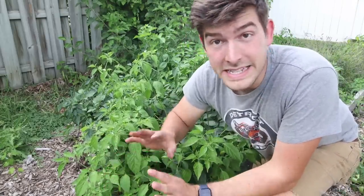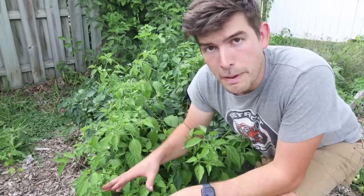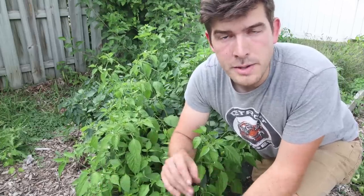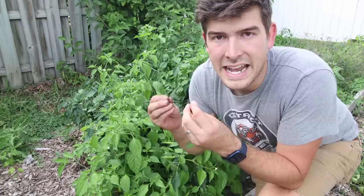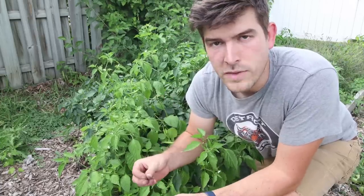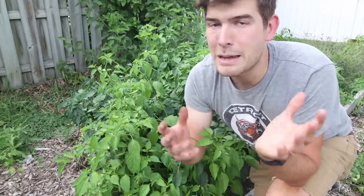So the first thing I want to talk about is the variety, because that does make the biggest difference when it comes to yield. Now there are small peppers and there are large peppers. The smaller the pepper, typically the larger the yield. And that's because it has everything to do with energy — the amount of energy it takes to produce a small fruit is a lot less than the amount of energy it takes to produce a big fruit.